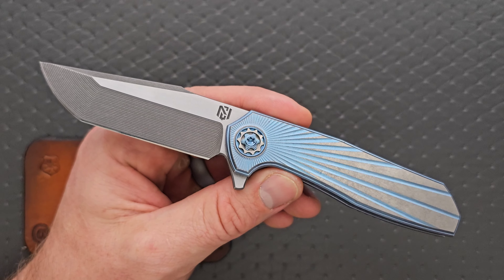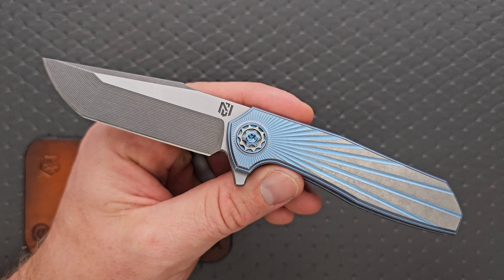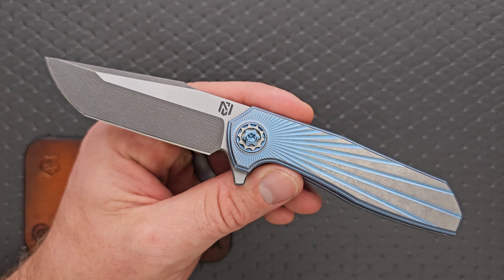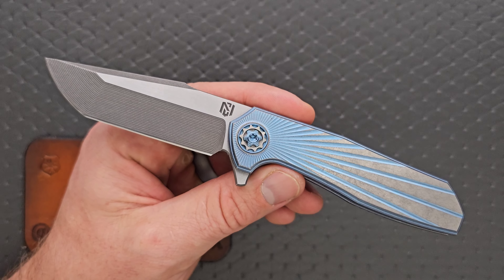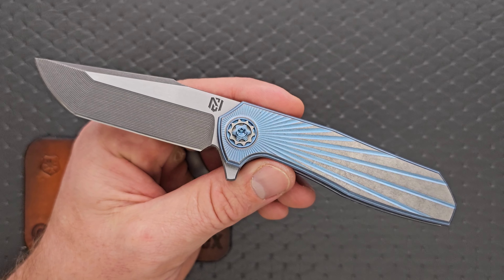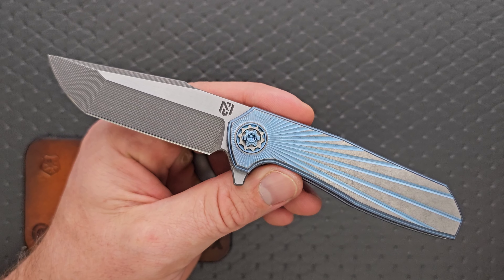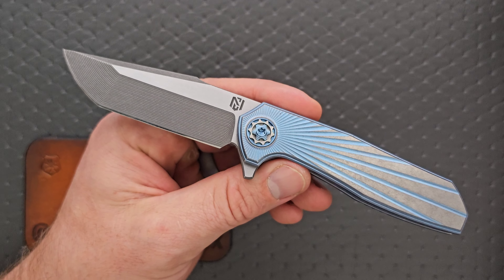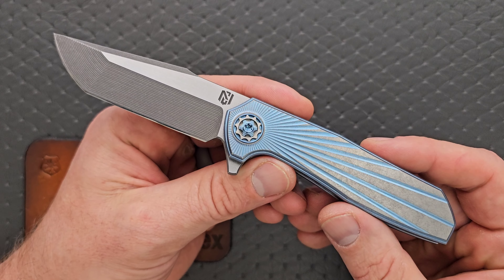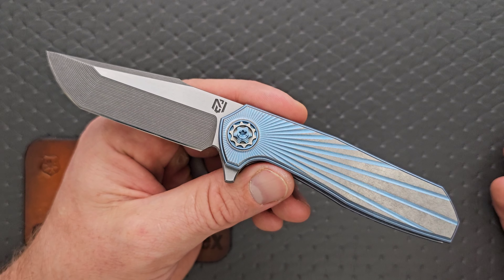This is an all in-house USA custom. There are some CNC elements, but this is an expensive knife — not something you can buy from We Knives off Blade HQ. This is small batch, USA in-house custom. It's just him and his dad, and they've been making knives for something like 16 years. I've never actually handled something from Nick Chuprin and I am extremely impressed. This is a very nice knife.